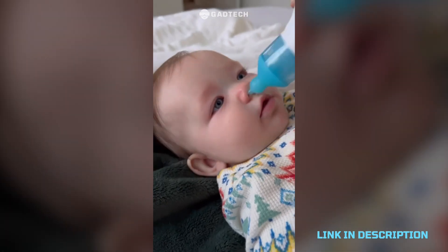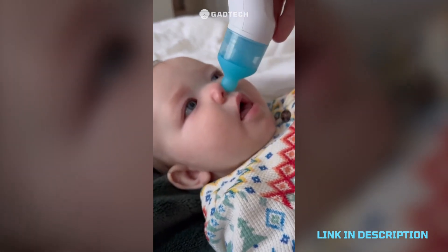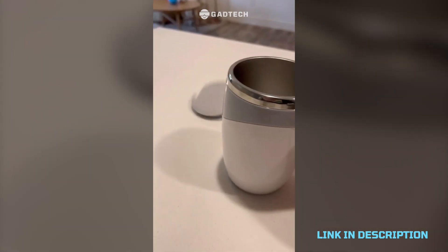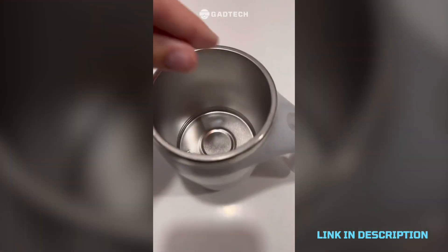Magical device that will suck out all your baby's boogers because their fingers are so tiny and they can't pick them themselves, and it'll also help them breathe better.